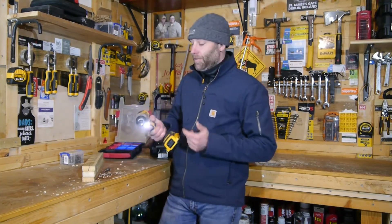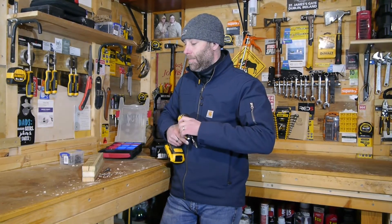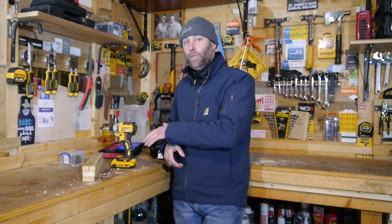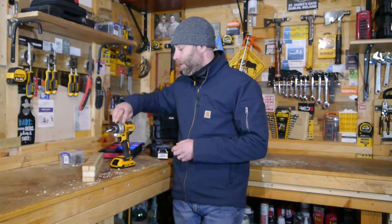Such a pleasure to use. It feels phenomenal in the hand. The way DeWalt designed it, even though there's a lot of vibration in the process of driving in a screw using an impact driver, that's completely reduced with this product. We use it all day long, no problem at all.